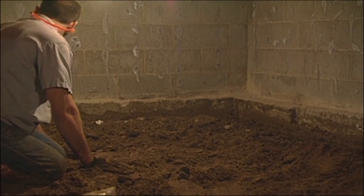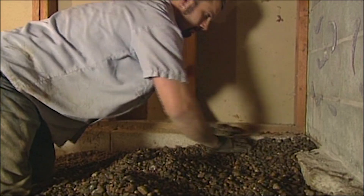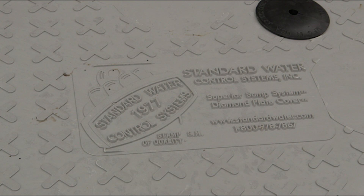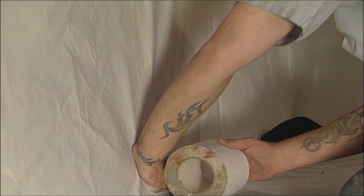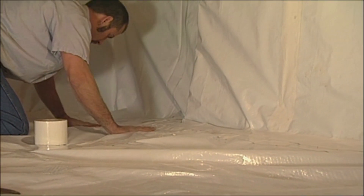We level the floor, install our rigid drain tile system, lay down a bed of washed rock to facilitate drainage, install our service-marked Superior sump system, and seal up the crawlspace with Diamond Bright Vapor Guard and heavy-duty adhesives to ensure an airtight seal.